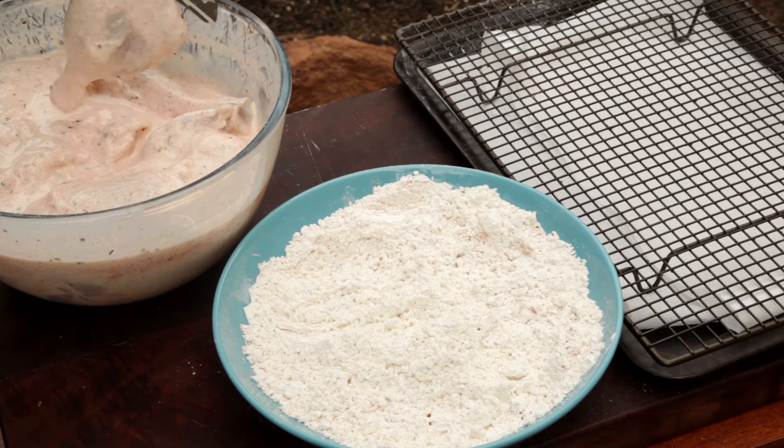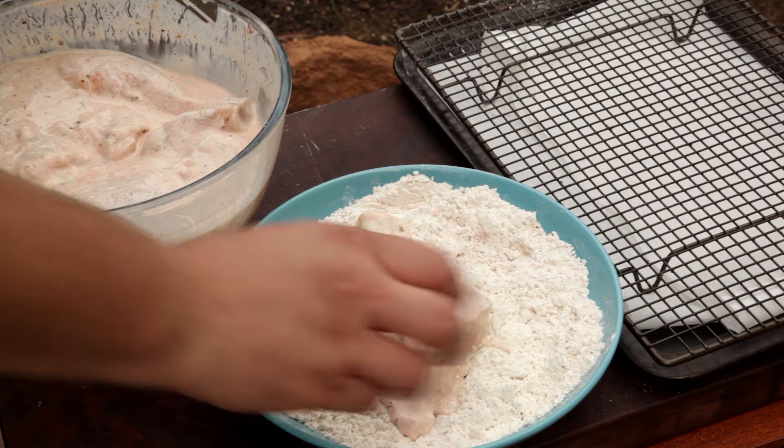Welcome to Free To Cook. In this episode we're going to be cooking buttermilk fried chicken on the kettle barbecue.